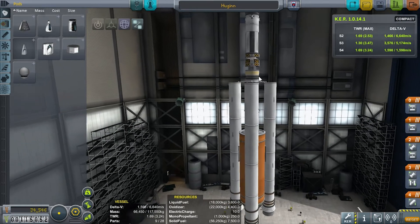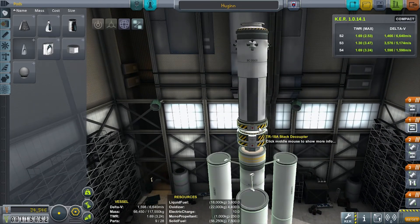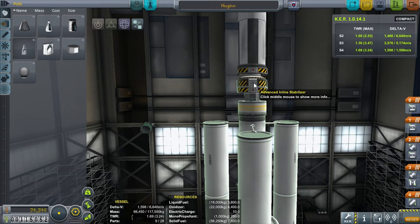On the bottom we have an ejection component — once we're done with it we're going to fire that off towards atmosphere and say goodbye. Underneath that we have another outward-facing docking port hooked to an advanced inline stabilizer. After we get done with the refuel and do an injection push, I'm going to dump the rest of this rocket but leave the advanced inline stabilizer behind via the docking port. This is to give us some ability to control Thor's Hammer, because it's a brick.